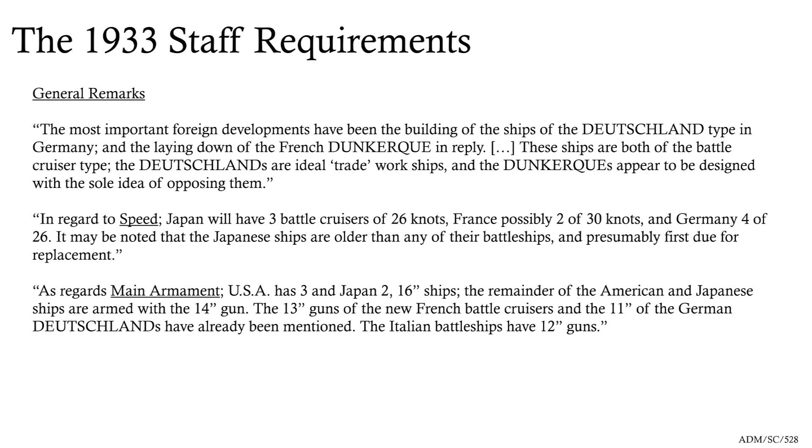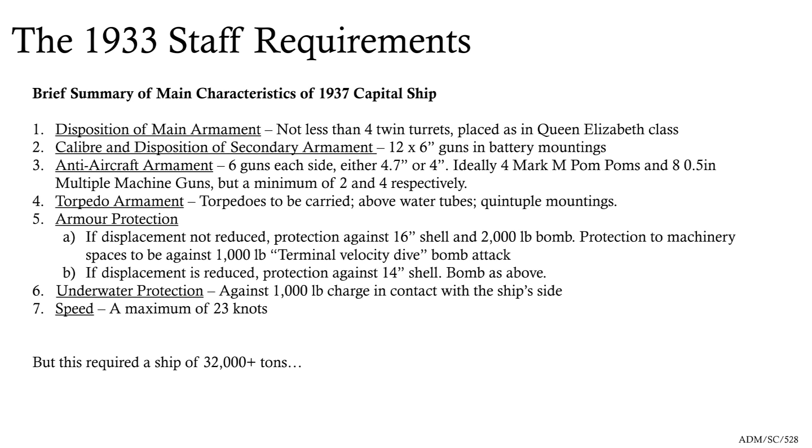There's a consideration about speed. But in regards to main armament, you have to remember how rare guns bigger than 14-inch were. The USA had three 16-inch ships, Japan had two, and the rest of those main battle fleets had 14-inch. The Germans' brand new ships had 11-inch and the French were 13-inch. So in 1933 there isn't this great drive to build 15 or 16-inch guns. They still like four twin turrets — they've been put off triples by the Nelsons — and they reckon they can get more from four twins than they can from three triples.